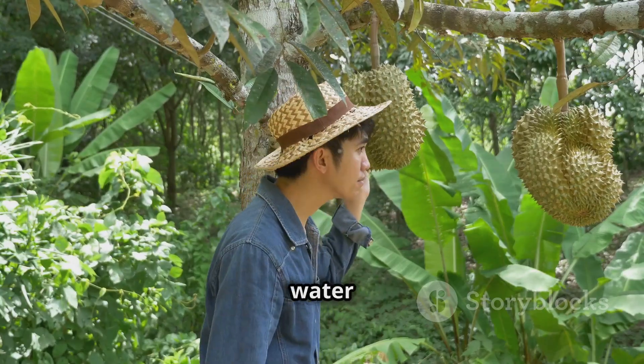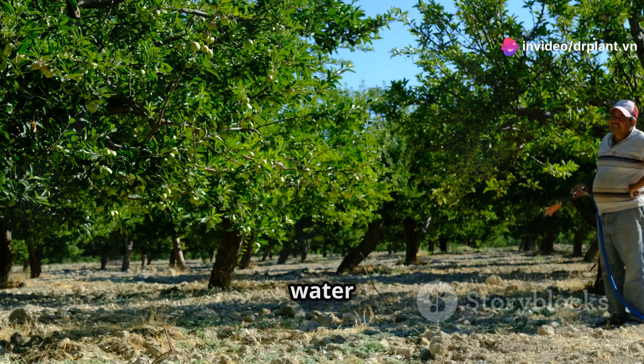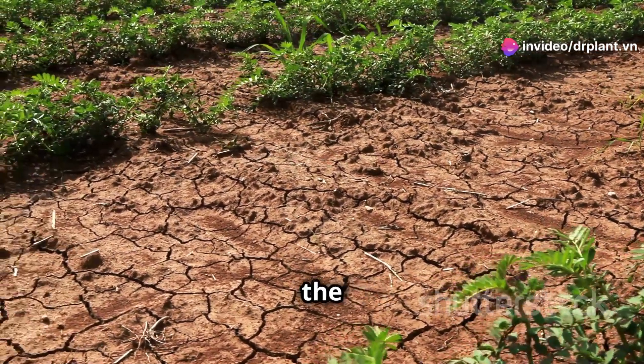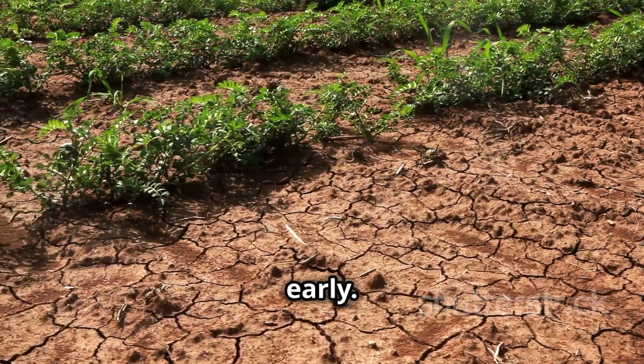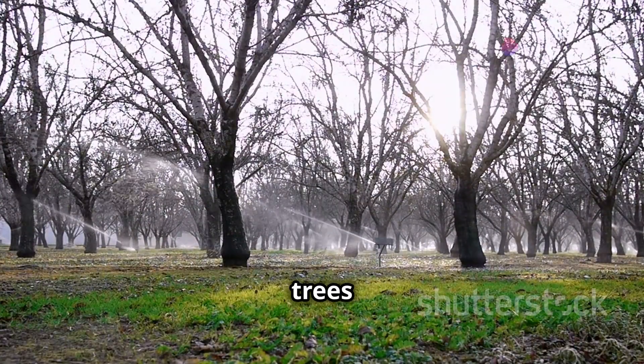First, the most important thing is to water properly. When the durian trees are bearing fruit, it's essential to water them regularly and adequately. If there's not enough water, the fruit can crack. But if you water too much, the fruit will fall off early. It's best to water in the early morning or late afternoon so the trees can absorb it well.